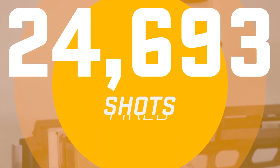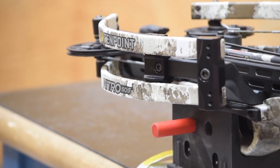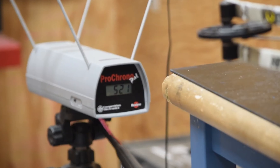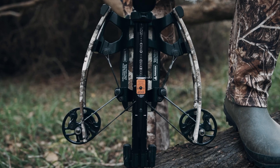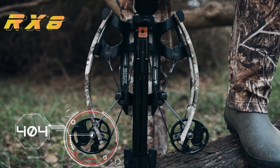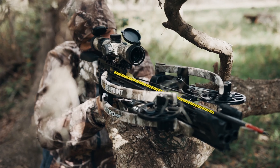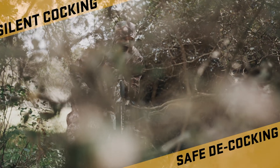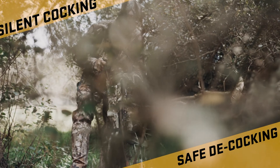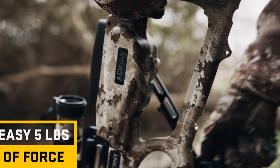The trigger pulls 3.5 pounds. It comes with the EVO-X Marksman Elite Variable Speed Scope with external adjustment turrets — the big turrets make it very easy to adjust. It also includes the AccuSlide cocking and decocking system, six EVO-X Center Punch Premium Carbon crossbow arrows, a six-arrow tech quiver, and a Noise Damping Integrated String Stop system built into the front end.